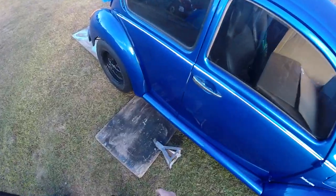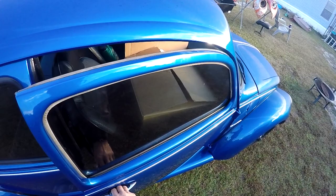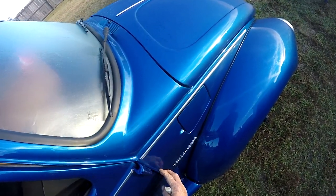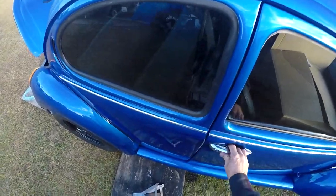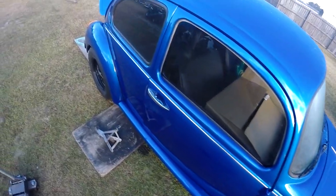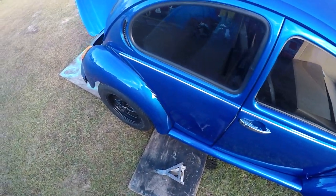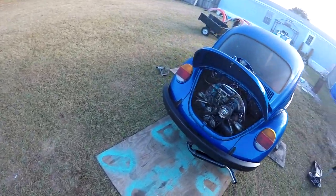We've got a problem with the door — common on the passenger side. It's really stiff on the pin and it's going to create a big problem. Should have been dealt with before it got painted. The only thing we can do is spray it with some PB Blaster, carefully work it back and forth, keep doing it while it's here, and it should free up.